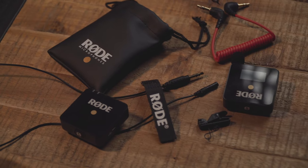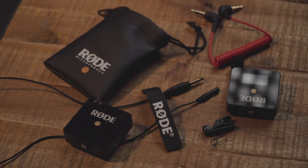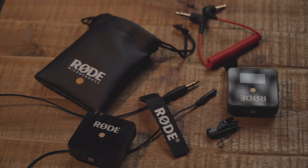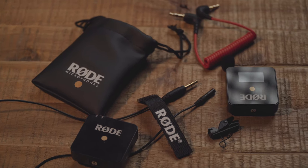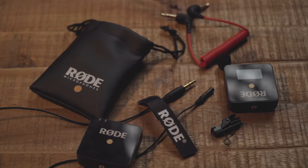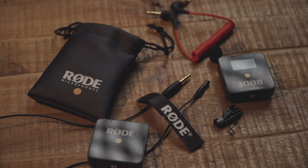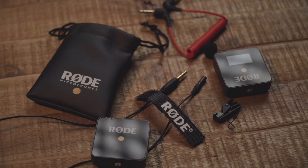Let's talk about the features of this Rode Lavalier Go microphone. It's a broadcast-grade lavalier microphone with a 3.5mm TRS jack. It has a high-quality omnidirectional condenser capsule, meaning you don't have to face the microphone in a particular direction — it should pick up sound perfectly regardless. It has a durable Kevlar-reinforced cable, it's optimized for use with the Rode Wireless Go system, and it includes a pop shield, mounting clip, and carrying pouch. Well, that's the Rode Lavalier Go — it's pretty awesome and pairs nicely with the Wireless Go system.